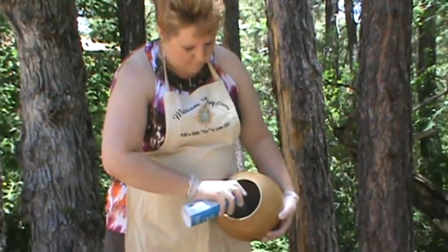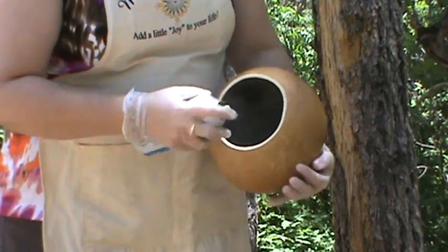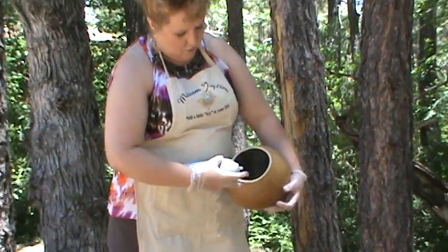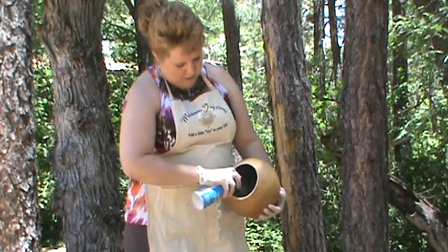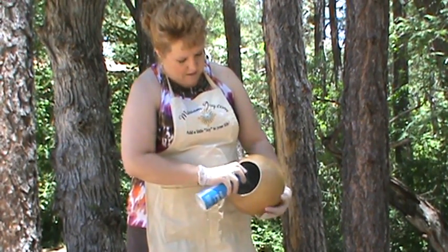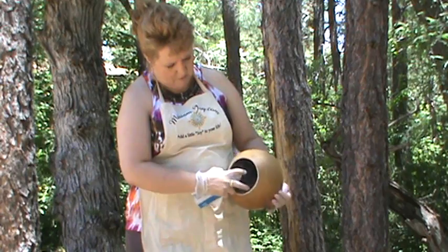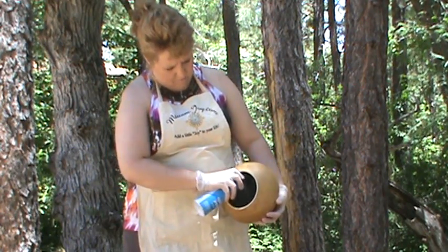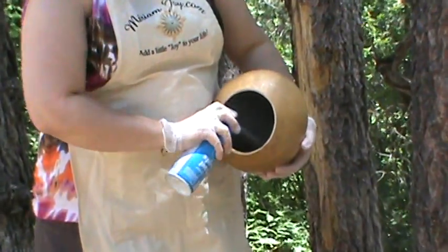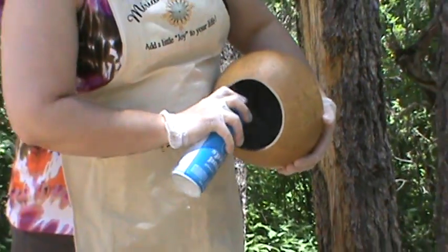First thing we're going to do is come in, and I would also wear a mask most of the time. On your mask, you should make sure that they're M56 rated — I believe that's the rating. You want a decent rating. Now this one's a little bit bigger at the bottom, so I'm getting the bottom first and then I'm going to start working up higher. You can see I am on the inside of my gourd — I'm not letting the spray paint come out at all. Now I'm going to come in here and spray the edges.